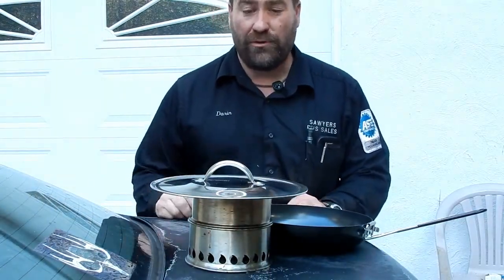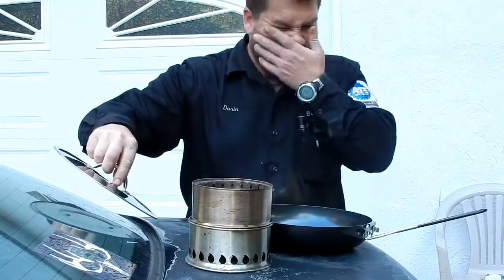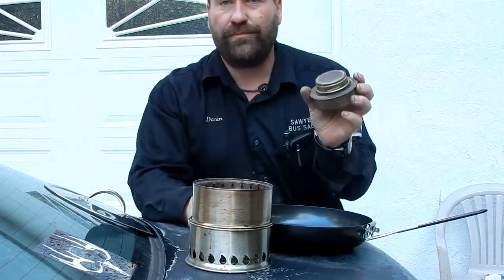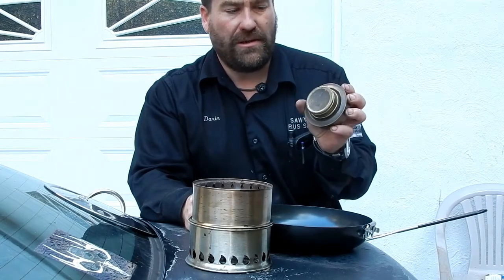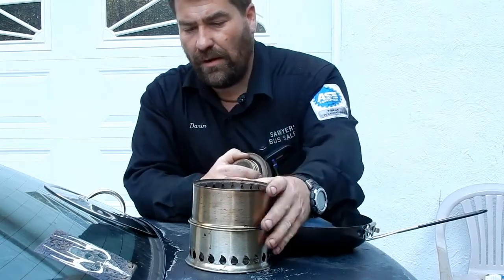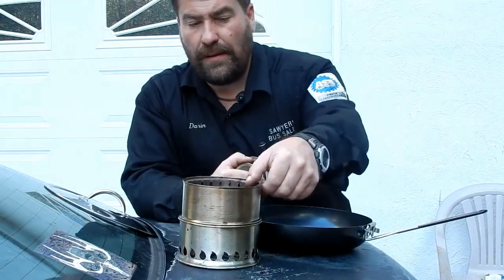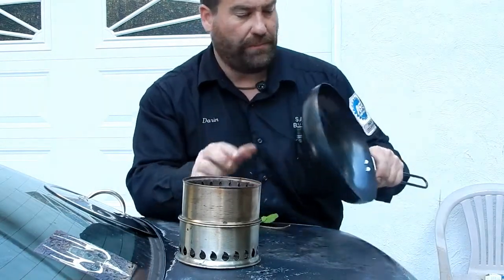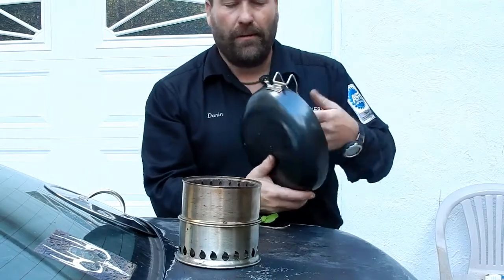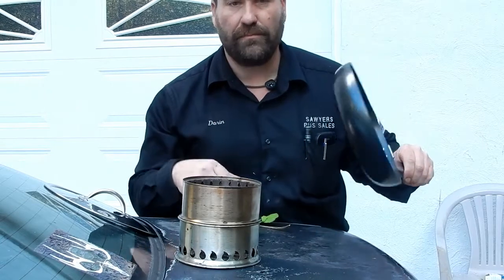We're back at the trusty car trunk. We're going to use something you've seen before in previous videos — this is the old Swedish military trangea. It's not a knockoff, it's a real thing. And then we've got our Silver Fire stove and this is just a folding pan that we picked up at Walmart. I thought I'd already tried it out, but I haven't — so this will be fresh and new.